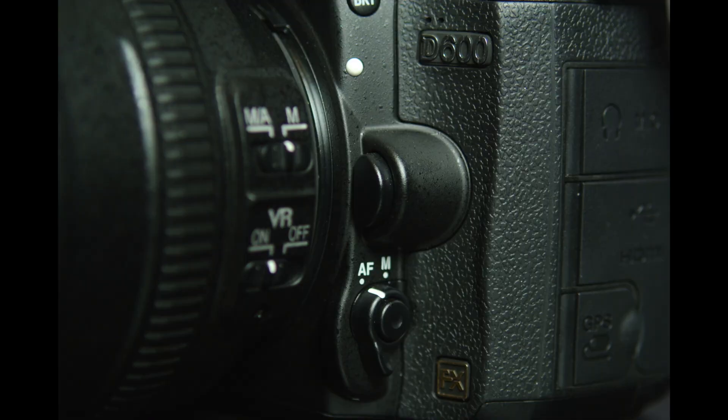The regular Nikon metering modes are present: center-weighted, matrix, and spot metering. The Nikon autofocus modes are there too, on Nikon's newer button-and-dial configuration on the front of the camera. You press the button and turn the command dials to choose which autofocus modes to use. You can set when the camera autofocuses — single servo, continuous servo, manual, or auto selection where the camera picks for you, and predictive tracking activates automatically as well.